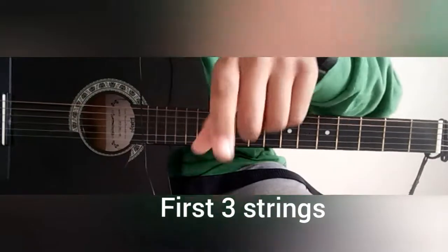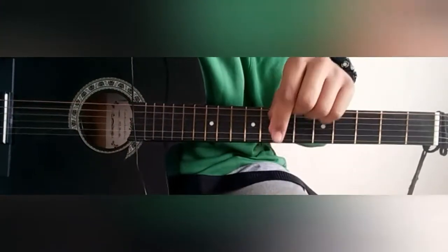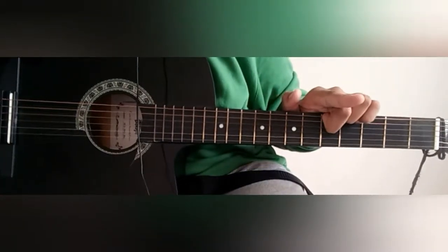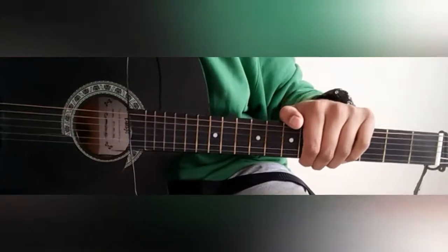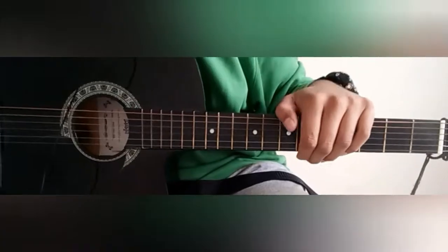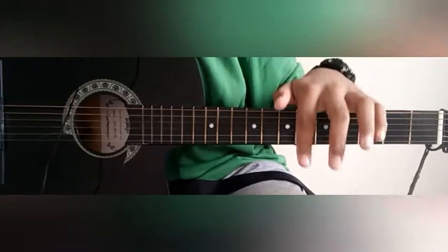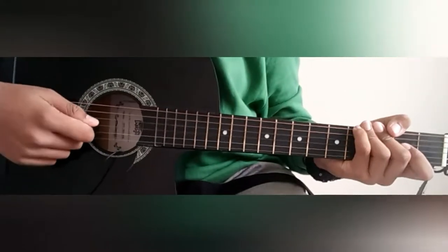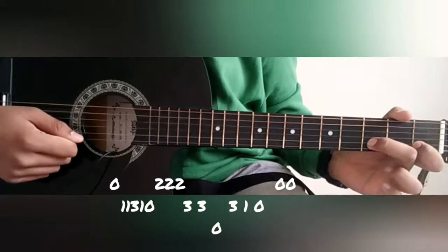I will get the notes written down below the video. So I will teach you how to play it.